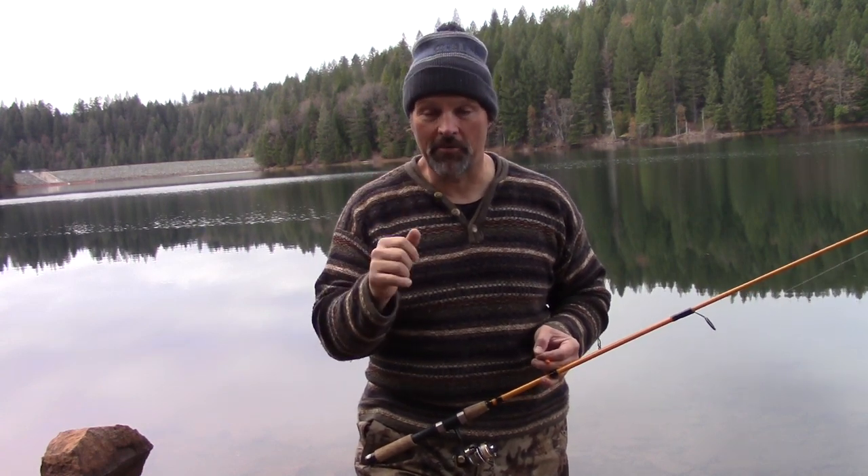Howdy folks, Kel Kellogg here. It is time for our third and final episode focusing on the basics of bank fishing for trout, and today we're going to talk about slip bobbers.